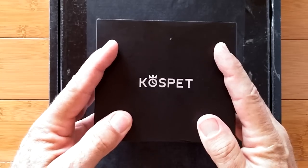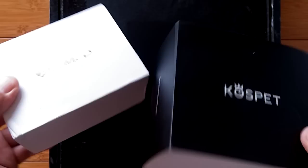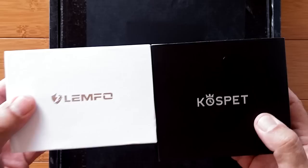Greetings and welcome to SmartWatchTix. We're a YouTube channel on the web at SmartWatchTix.com, and I've got two of the most incredible smartwatches ever made here. We're going to be unboxing the Lymfo LEM-10 and the Cospet Prime, and we will be doing that in just a minute.